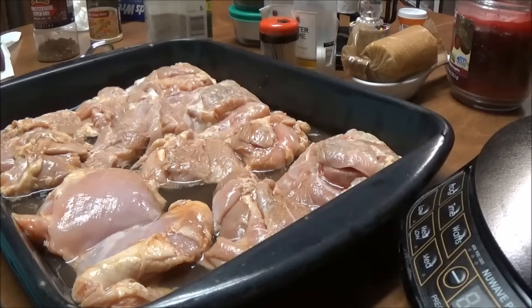This is Debbie with the Food Prepping Channel and today the main thing I want to do is show you these Zaycon chicken thighs that I got.